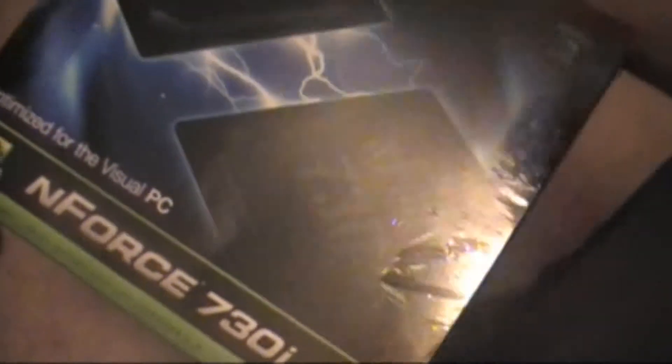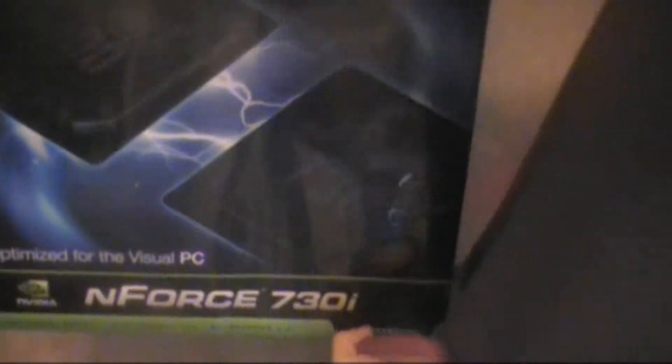Okay, so here is the motherboard box, and here is the back or the side of the box there. This is an SLI Motherboard. It has a built-in graphics card — I believe the NVIDIA 9300.